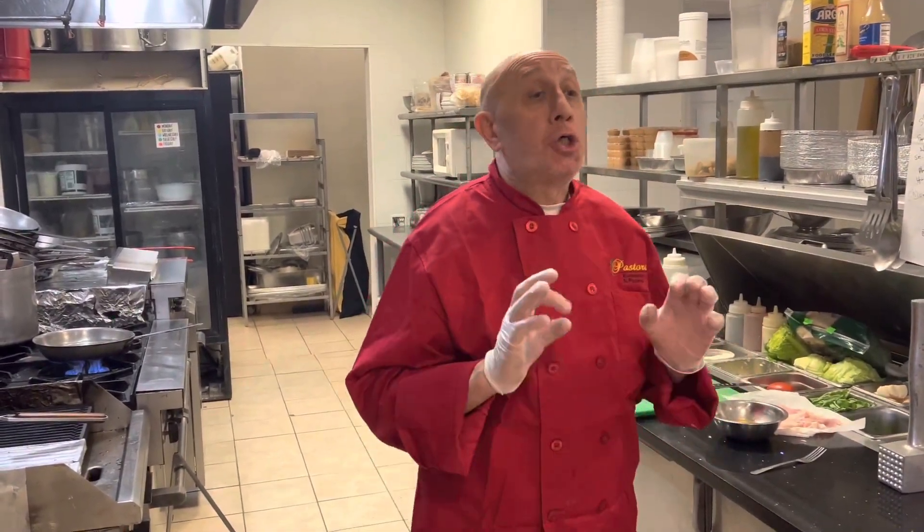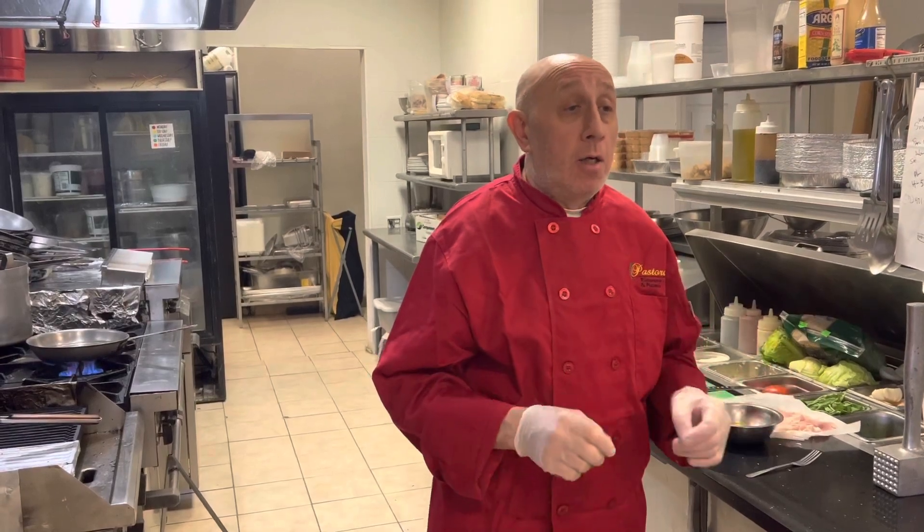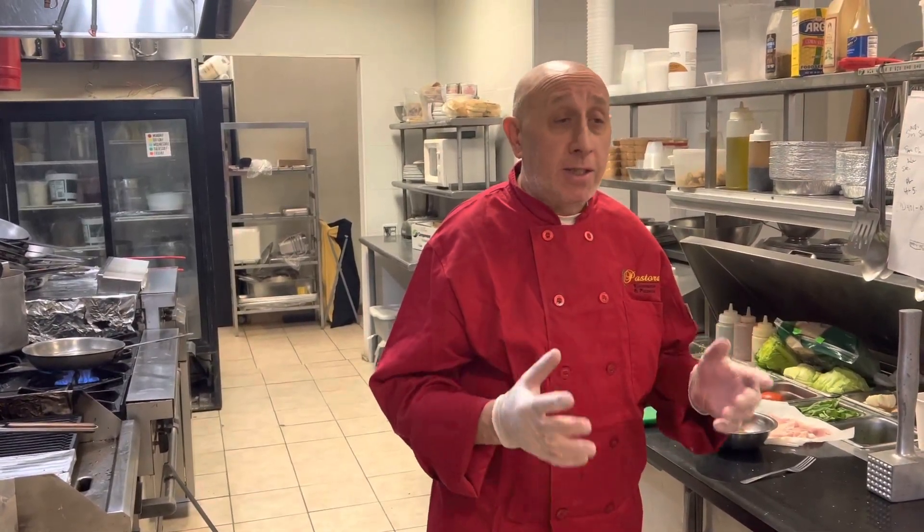Welcome back to Jeremy's Kitchen. Today, we're going to prepare chicken rollatini. It's going to be simple and easy steps.